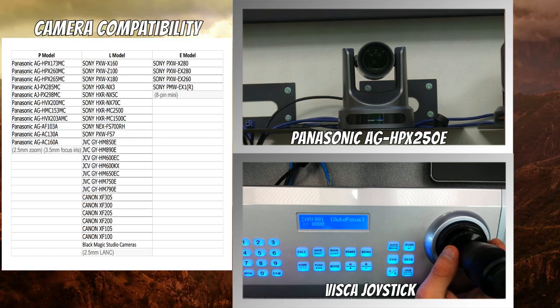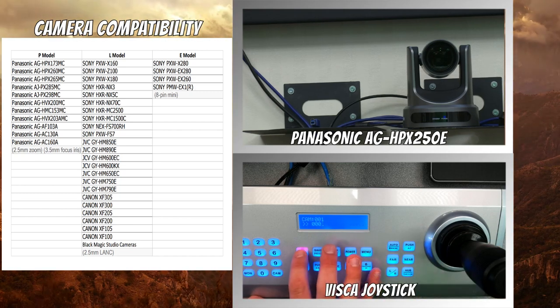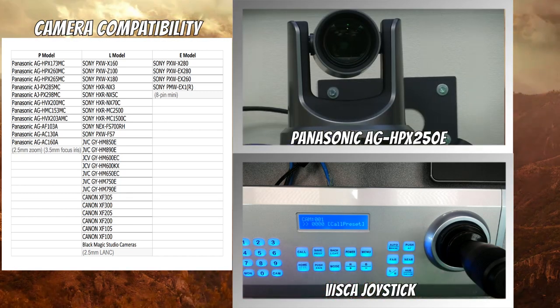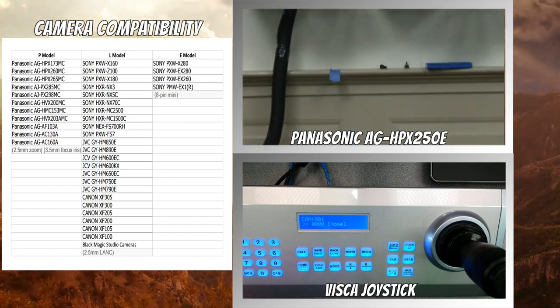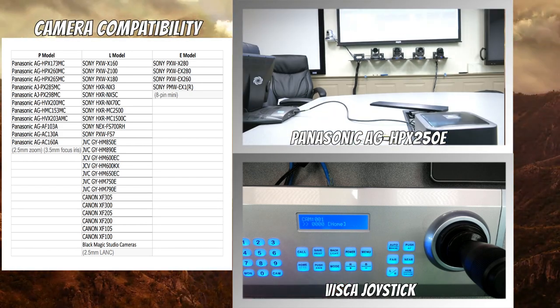Let me show a preset here. There we go — there's a preset, and then you click the home button and it goes back to the home preset. You can have up to 256 presets — a large amount of presets.